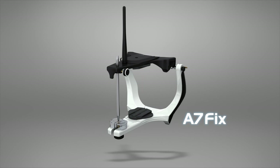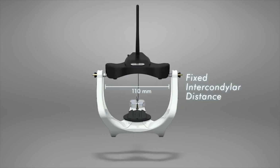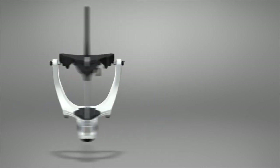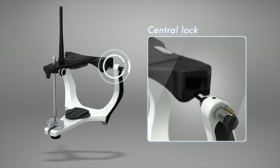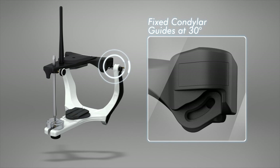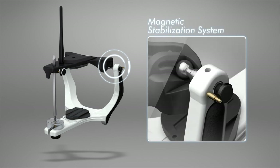A7 Fix Articulator. The A7 Fix model has a fixed intercondylar distance at 110mm, opening of the frames at 180 degrees, a support pin for open position, and lock pins for alignment of the frames. The condylar guide angles are fixed at 30 degrees and the Bennett angle at 15. Its movement stabilizer system is magnetic.